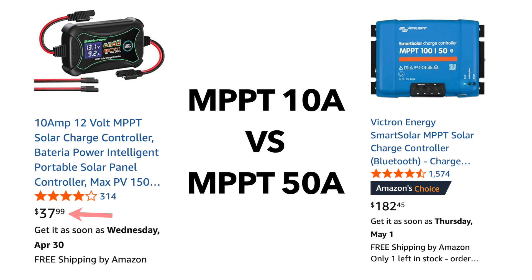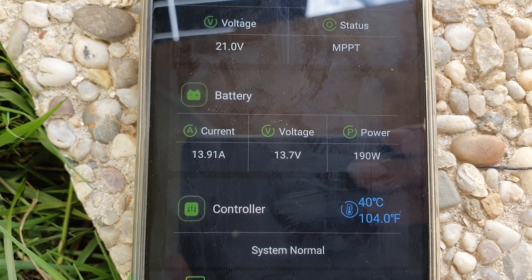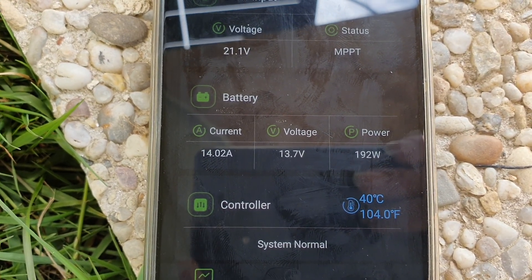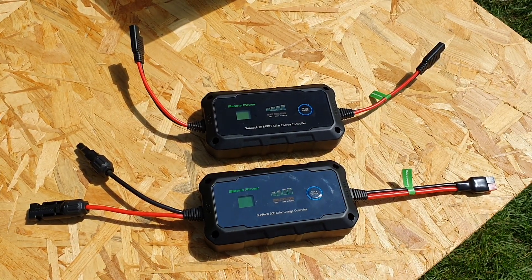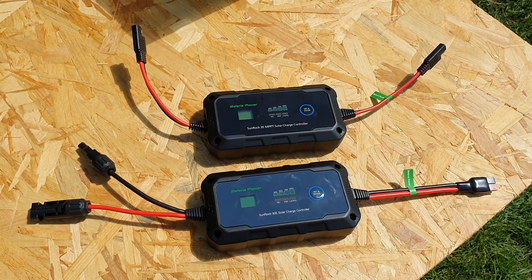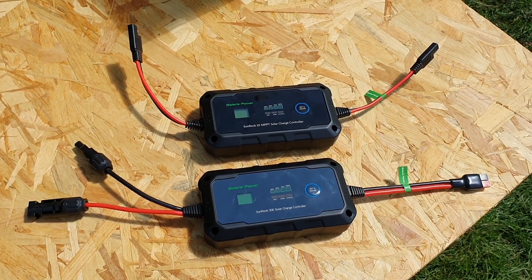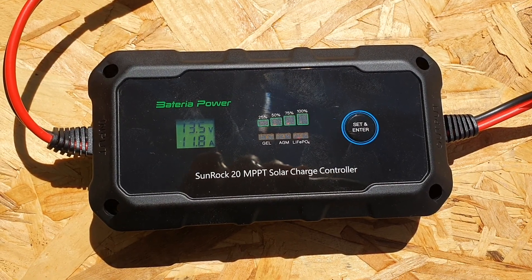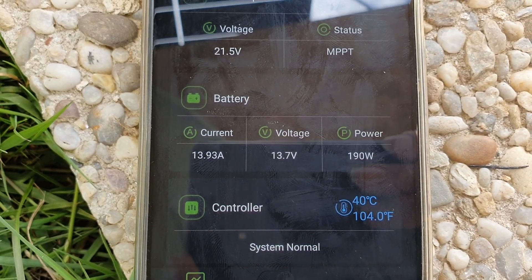Something I noticed is that later in the day when I tested the MPPT charge controller with the bifacial panel, I got a maximum wattage of 187 to 190 watts coming in via the MPPT. You can imagine that comparing that to the PWM charge controller, you'd start to see even larger efficiency gains from the MPPT.